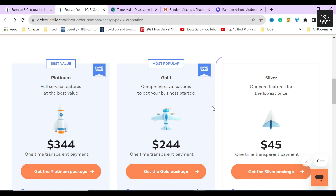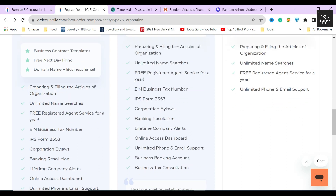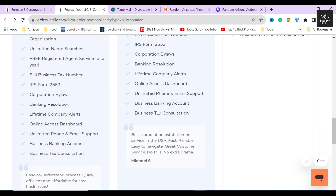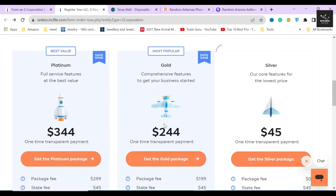Next is the gold package, which costs $244, and this is the package I highly recommend everyone grab because it basically covers everything you will need. This package includes everything from the silver package plus additional services like providing and filing an EIN business tax number, Form 2553, corporation bylaws, a business bank account, tax consultation, and more. Remember that all the things listed under the gold package, except for the tax consultation, are required by the state's guidelines to file an S corporation in Arkansas. So one way or another you are going to need these services, and filing them all yourself is going to be tough — grab this package and you don't have to worry about anything else.